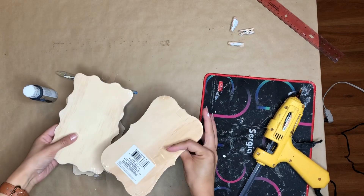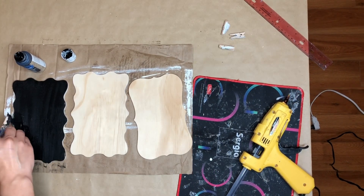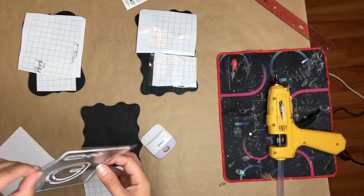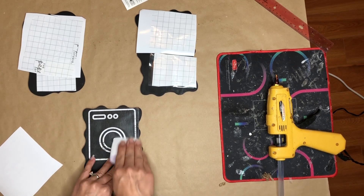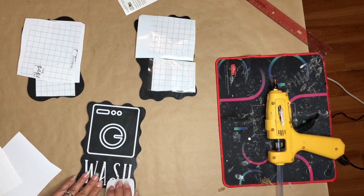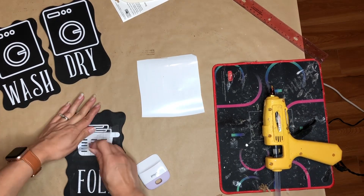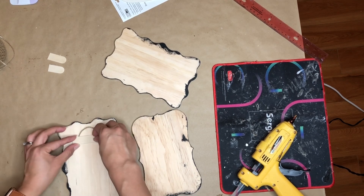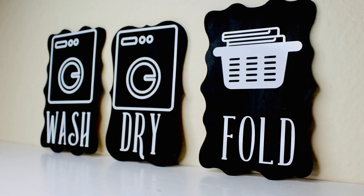For my next DIY, I'm using three of these wooden signs and this black chalk paint. I'm going to start by painting these completely in black — I gave it one coat and it worked perfectly fine. It is a chalk paint from Dollar Tree. Next, using my Cricut machine, I cut the words wash, dry, and fold, and then I tried to coordinate them with images — a washer and dryer look kind of the same, so I ended up using the exact same image: one for the washer, one for the dryer, and the other one for fold. I found this cute basket image on Cricut Design Space and it was really easy to do. I think these are really cute and super easy, and then I just created a hanger because they're going to be hung in my laundry room. Here is the end result — I love how simple and pretty this turned out.